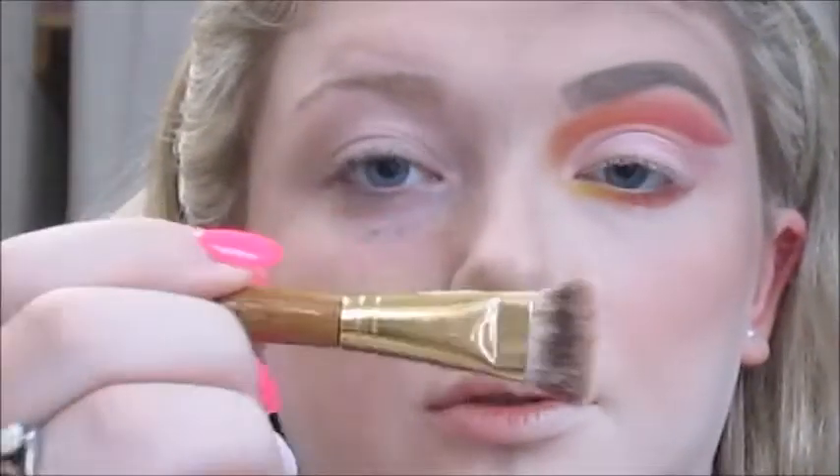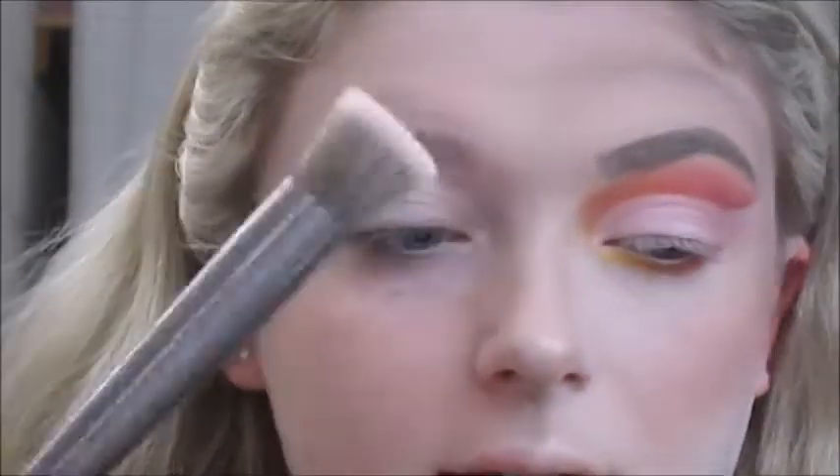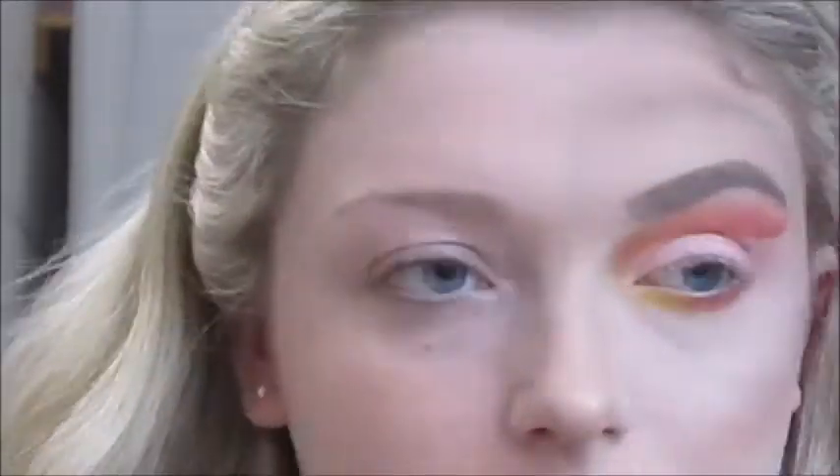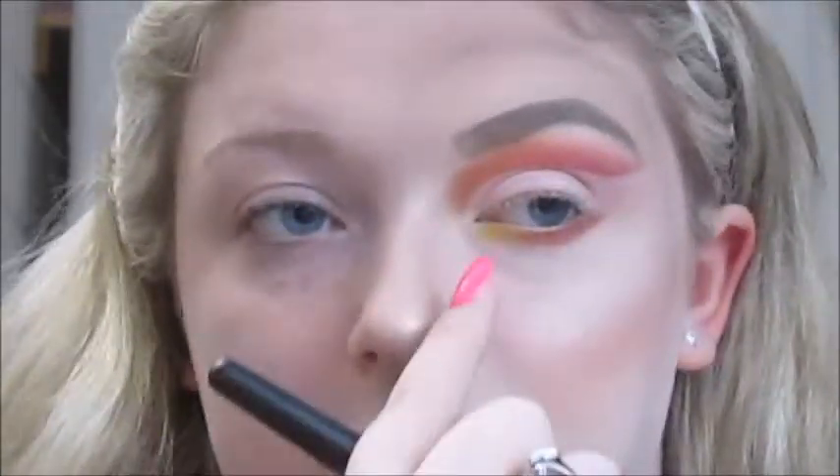I'm just going to put my highlight base down using this Benefit What's Up cream highlighter and a small dual contour brush. Then going in with the Too Faced Candlelight Glow Highlighter in Rosy Glow, applying it with this Urban Decay facing highlighter brush, and my inner corner and brow bone with an e.l.f. pencil brush. Then on top I'm going in with this Too Faced Rainbow Strobe rainbow effect highlighter and a small e.l.f. tapered brush and the same e.l.f. pencil brush for the inner corner and brow bone.